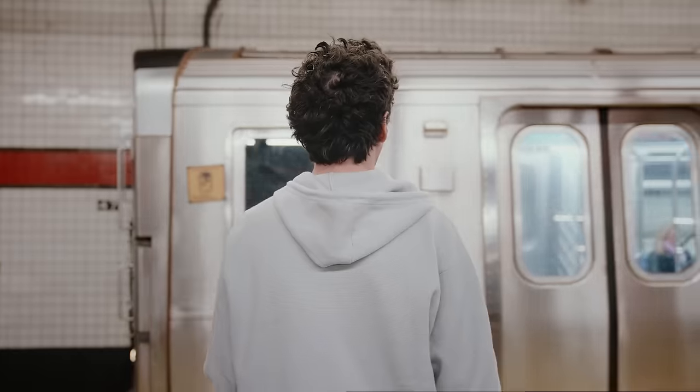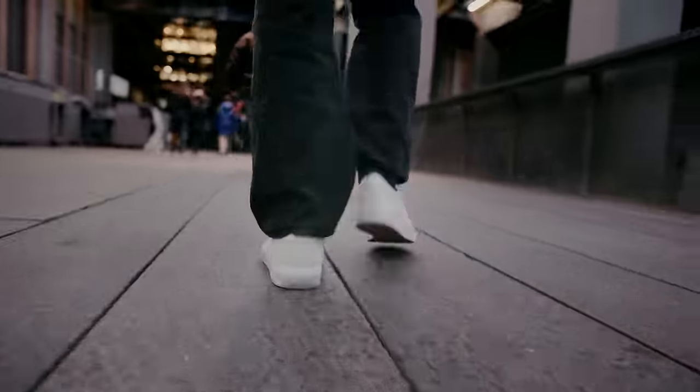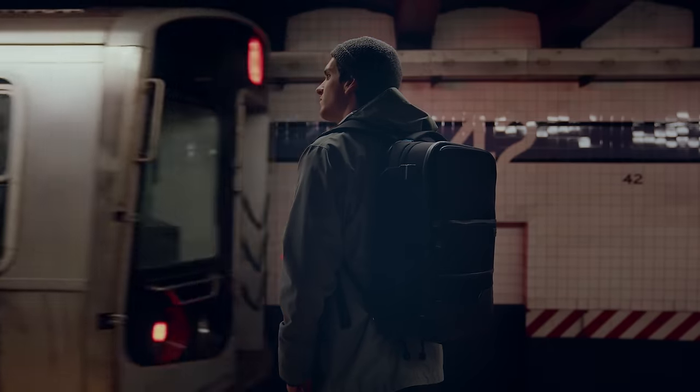Introducing the Sandmark Travel Backpack, a fusion of practicality and sleek design, crafted to be a versatile companion for creators on the go.